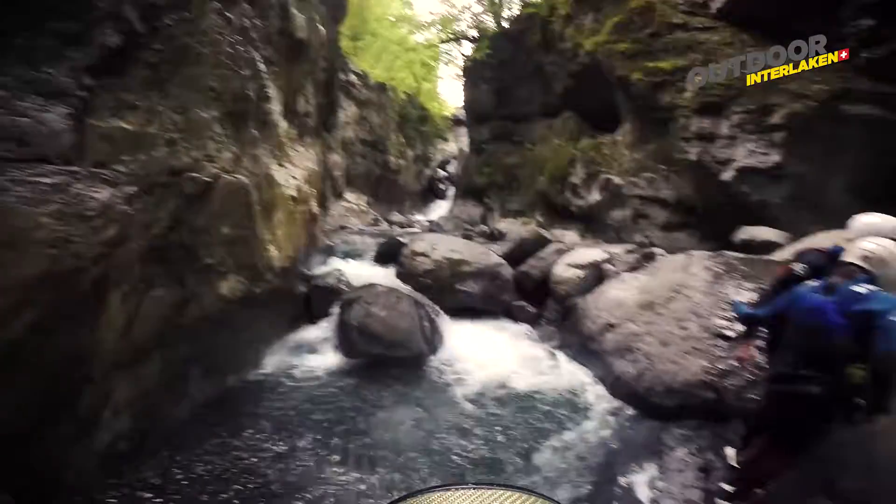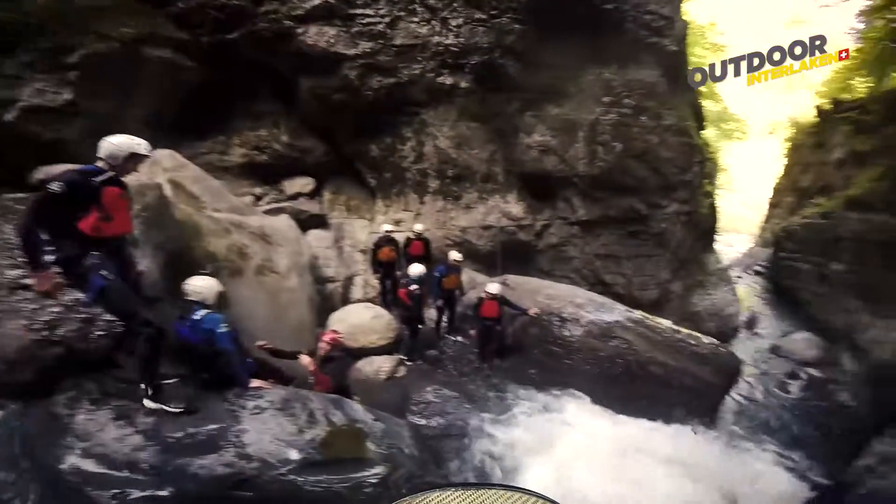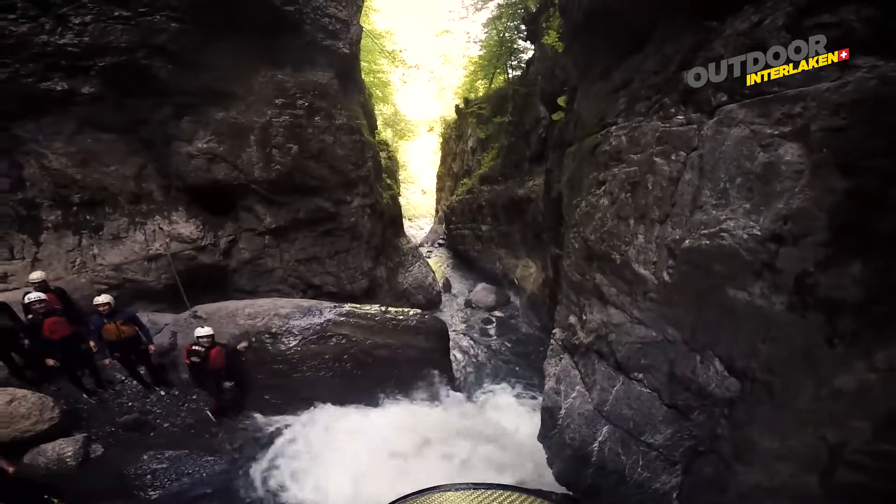All right, here we are — we're down in the canyon now. We're climbing down over the rocks here, also around this big boulder. Then just off in the distance there, we'll be hitting the pendulum rappel.